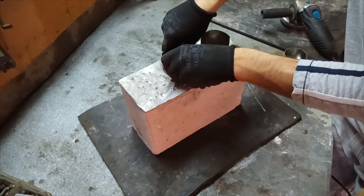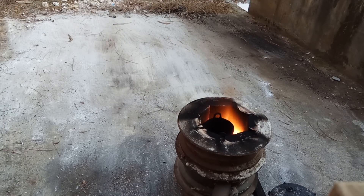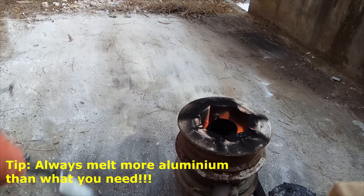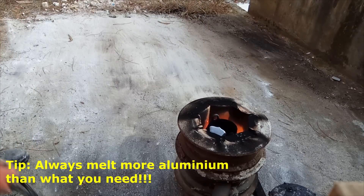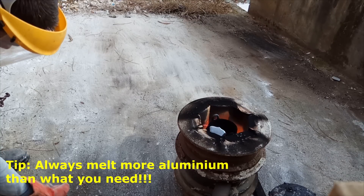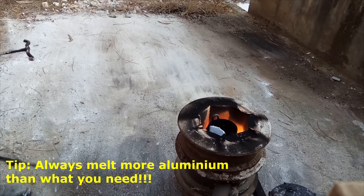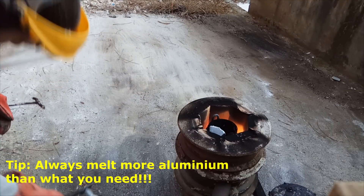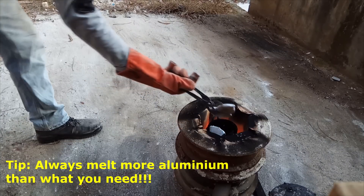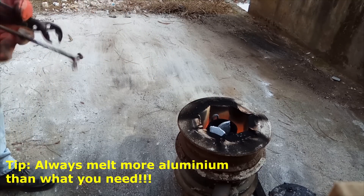After that, I started the burner to melt the aluminum, and I added some aluminum to the crucible. Just be careful — always use more aluminum than what you think you will really need for the cast. You never know what will happen. I let it melt and then went to prepare the casting.